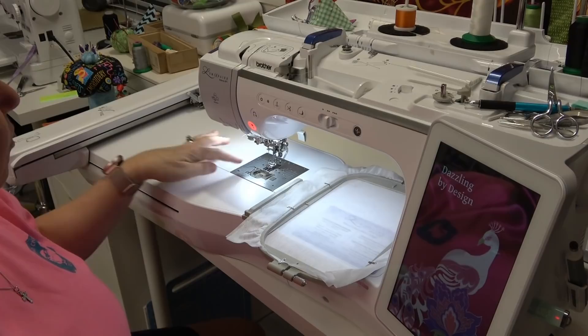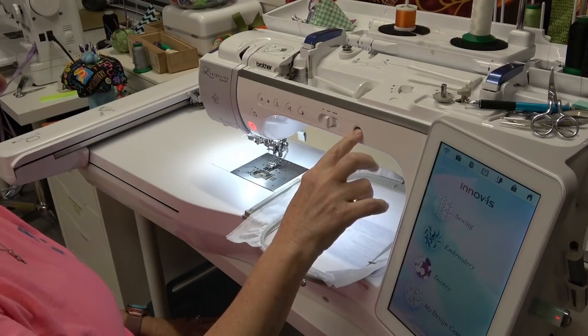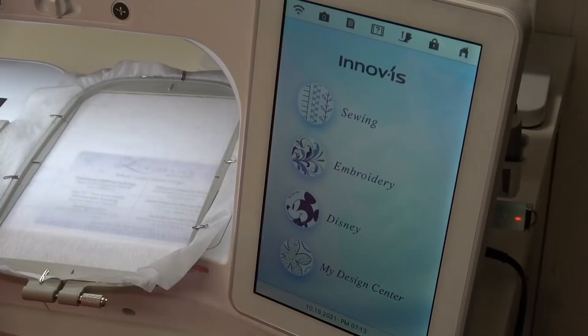The only thing you really need to make sure of when you start is that your top thread and your bobbin are the same color — that's it. I'm using white. I have a 75/11 needle, and I'm using a 90-weight bobbin thread, so it's pretty lightweight. I need to thread my needle.